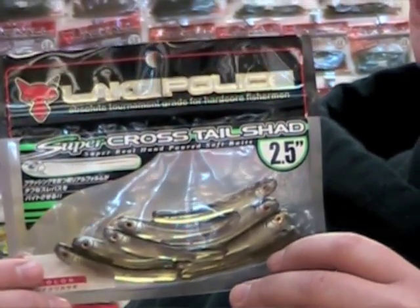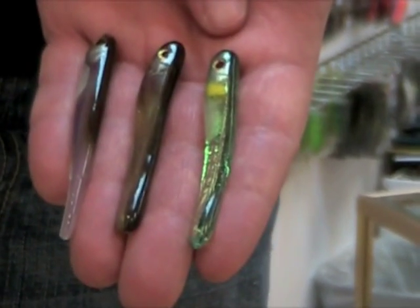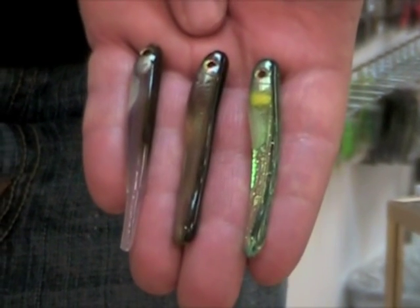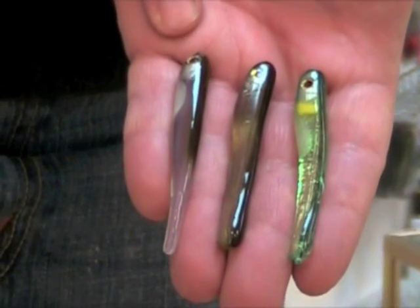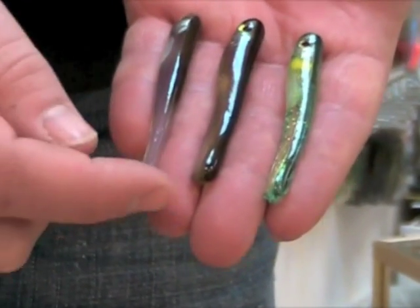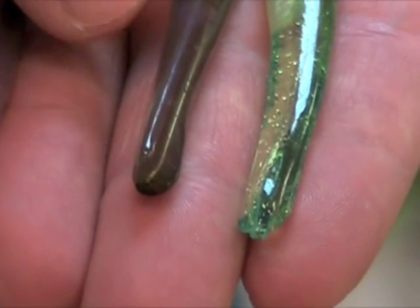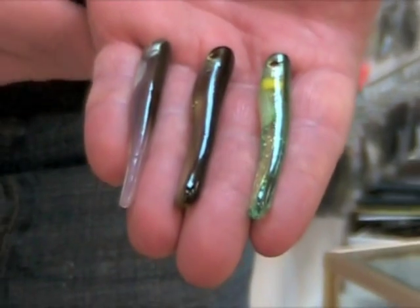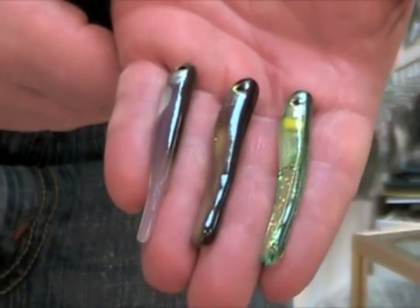Let's take a better look. I have two Super Crosstail Shads over here: one in the IU color and one in the Wagasaki color — one of the shades of Wagasaki. We have them in two different shades in both colors. And over here I have the Super Pintail to show you the difference between the tails. The Super Crosstail Shads have a rudder in the back, which gives the bait a ton of action and keeps it nice and straight. Even when you're not giving it action, it's so soft that it's constantly moving in the water.